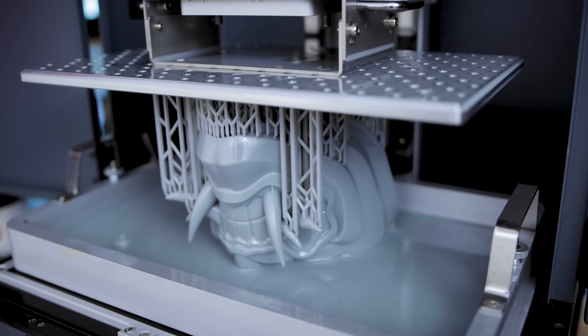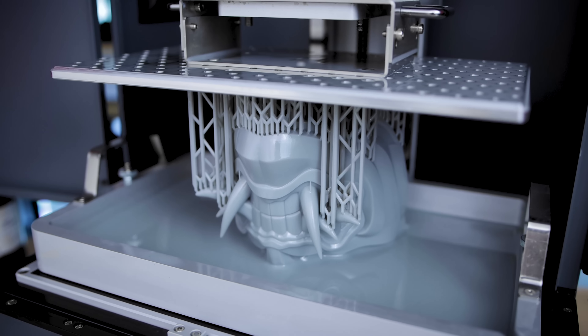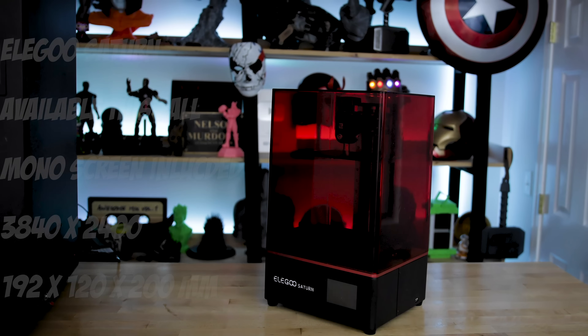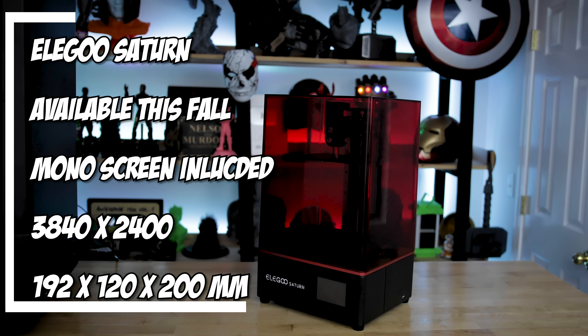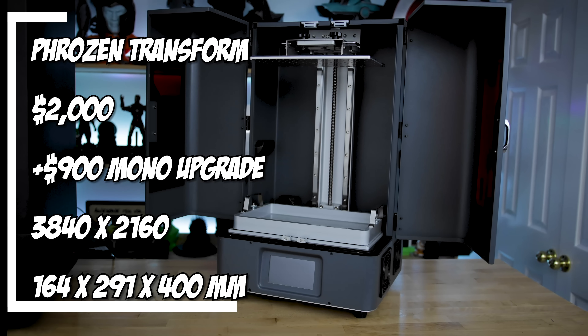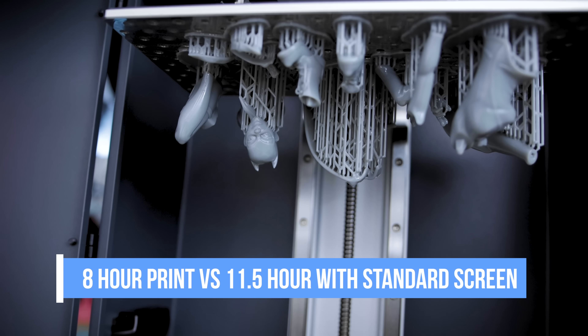I've been running prints for the last few days on the Frozen Transform with this new mono screen upgrade and I've been really impressed. This is actually the third resin 3D printer I've used with a mono screen — first the Frozen Sonic Mini, then the Elegoo Saturn, and now the Frozen Transform. This is the biggest of the bunch in this mono screen setup. Across all of them I'm seeing about a 20 to 30% increase in print speed. I worked with the default printer profile using Frozen ABS-like gray resin and my Siraya Tech Fast resin, and it worked perfectly.